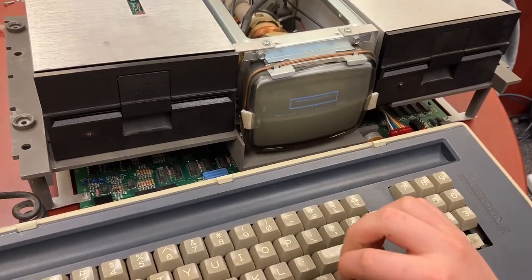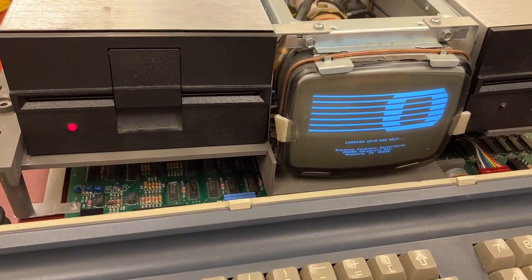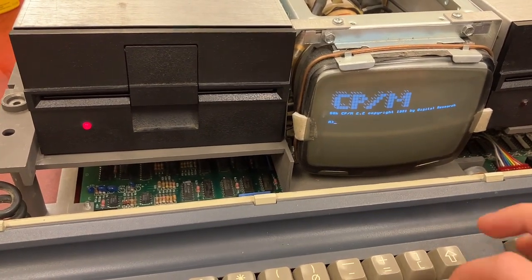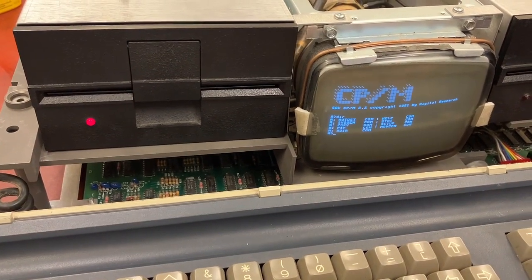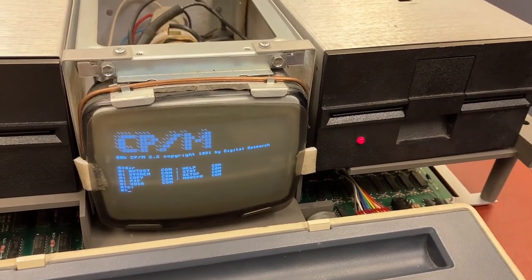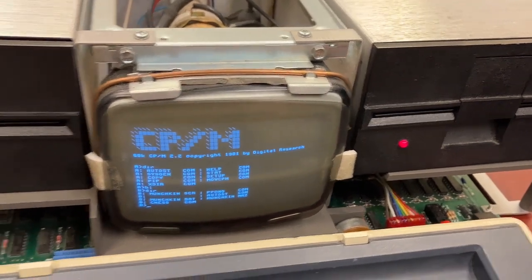Okay sanity check now that we have the drives put back together. Here's disc A. Okay, type dir. No, not ir — it's not the Spanish version of 'to go,' the infinitive. Okay let's try B colon. To B colon or not to B colon? That is the question. These drives sound very different, don't they? Yeah they do. Okay type dir — just look at the directory. Yeah I think we're good to go.